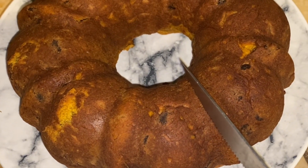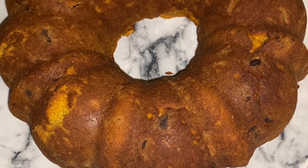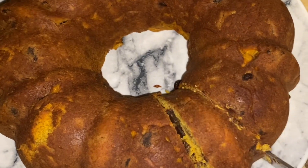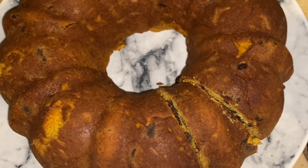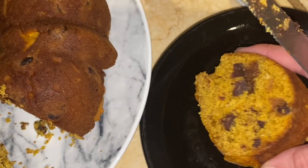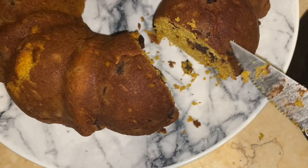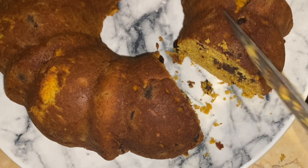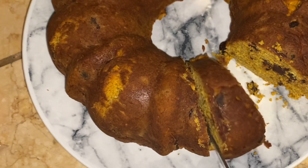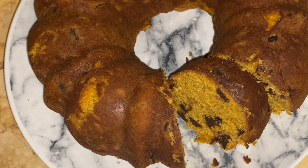I'm just going to cut a nice, healthy piece over here. And there is the piece. Now it may look dry on camera, but I absolutely assure you this is far from dry. Like, you could squeeze a piece of the cake into a ball and it'll stay. It is a moist, delicious, delicious cake.